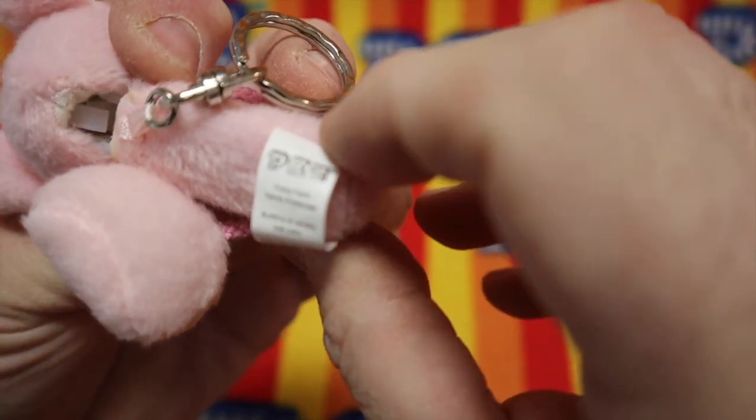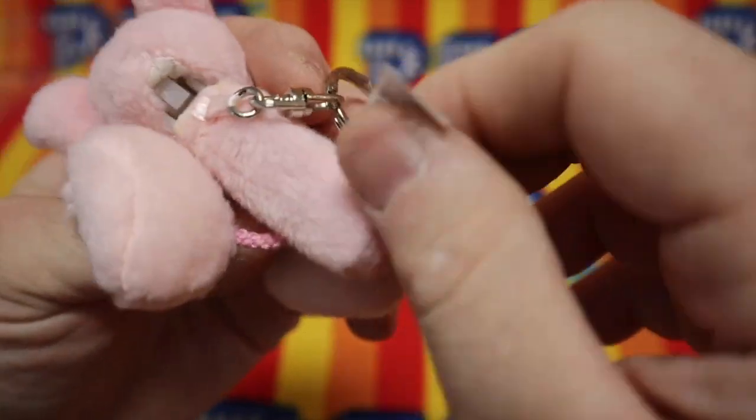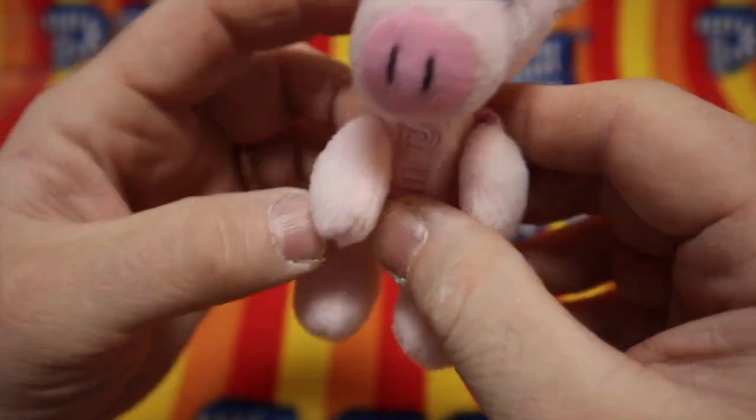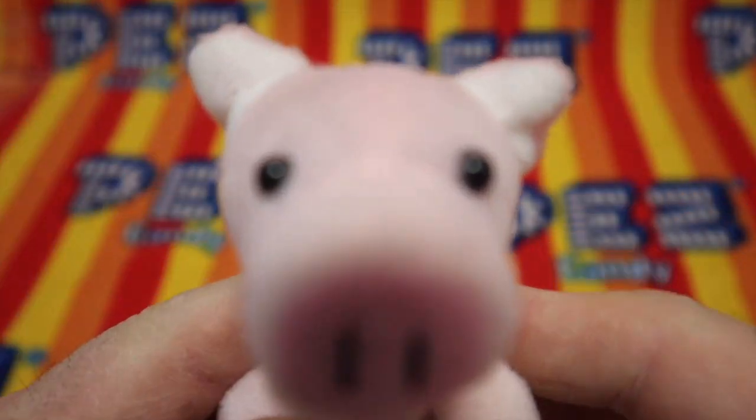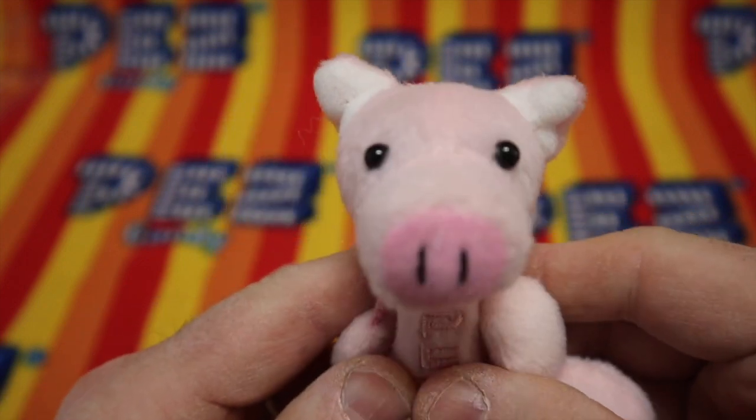And a tag that says Fuzzy Fun. Fuzzy Fun. Surface wash dry. We'll call it Arnold. Arnold.